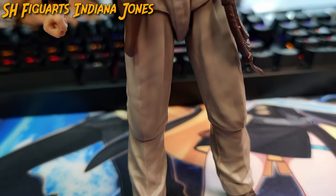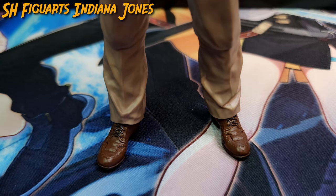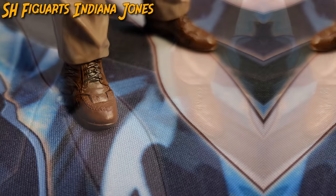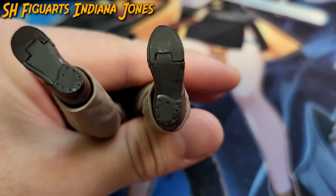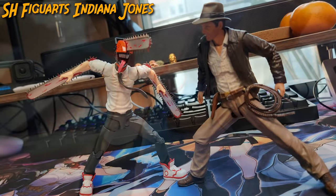Moving down to the legs, just like the previous clothing, they retain the wrinkles and spacious fit. And a surprise are the footwear, as they are embedded with an almost unprecedented amount of detail found on a shoe, such as the brogueing design, the separately colored laces, and even details on the underside of the shoe, making Indy surpass the likes of Mr. Wick and even rivaling Chainsaw Man.